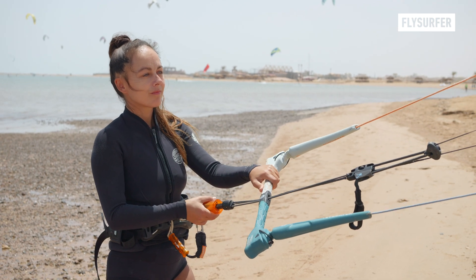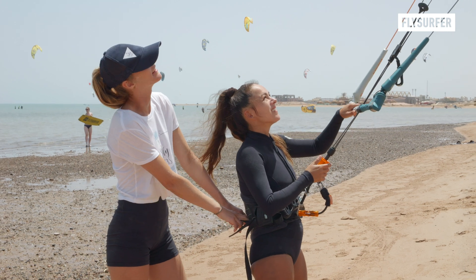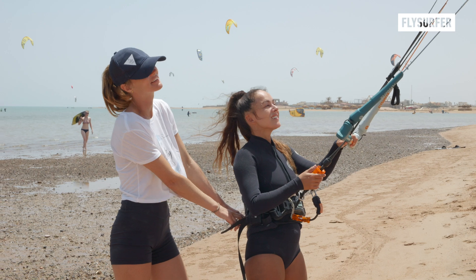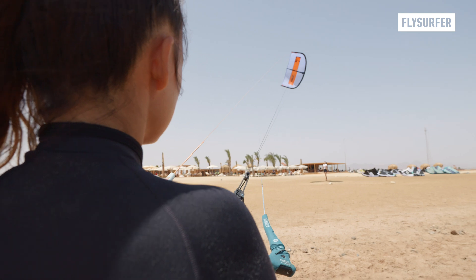Remember these steps and always prioritize safety. If you're not 100% safe yet, ask experienced kiters or instructors on the beach to assist you by holding you on your harness. That way you will master your landings in no time.